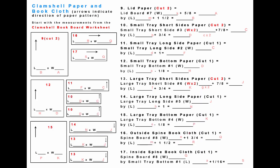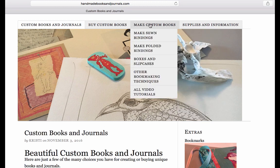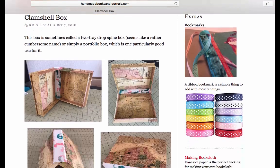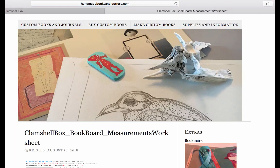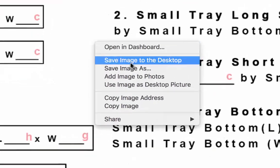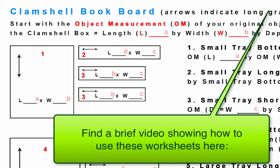The worksheets are available for download on my website, so you can print them out and create a perfect box for any size object you want. Go to handmadebooksandjournals.com, then choose the main menu item Make Custom Books, then Boxes and Slip Cases. From there choose Clamshell Box, which will take you to the main page for that item. Scroll down until you see the images of the worksheets. These each have separate download pages, so click on the first one, go to that download page, and download it. How you do that final step will depend on your operating system and browser. I'm on a Mac using Safari, so I control-click on the image and get a menu allowing me to save the image to the desktop. My hope is that these worksheets are self-explanatory, but if you want more detailed help, there's a video showing how to fill them out.